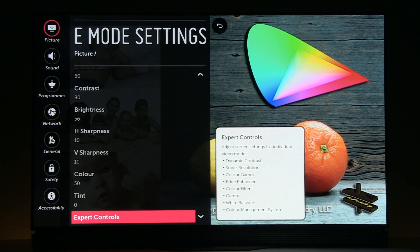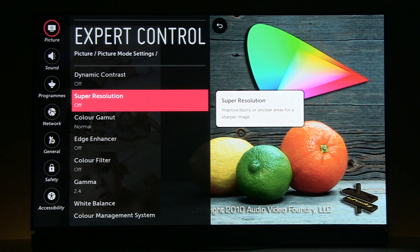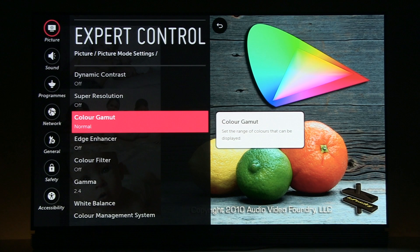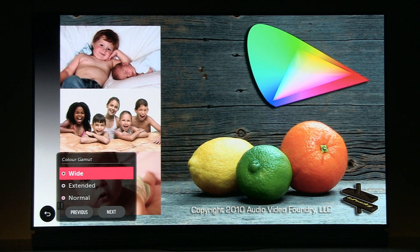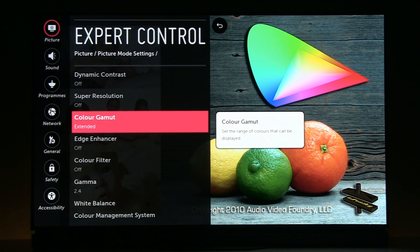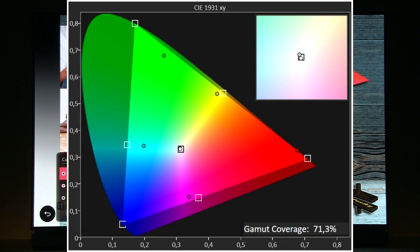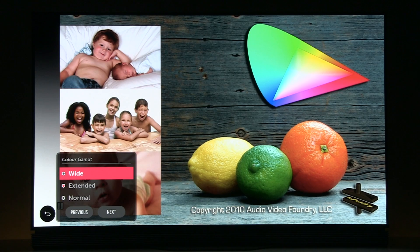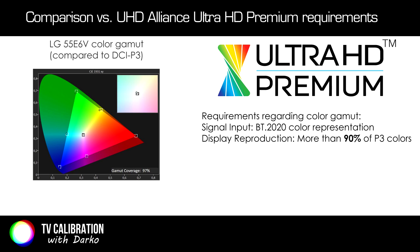Now let's go to expert controls where you see dynamic contrast off — same goes for super resolution. Color gamut is set to normal; this way you will cover 99% of Rec. 709. If you want more colors, for example for watching UHD Blu-ray, then wide and extended options will give you up to 97% of DCI-P3 and 71.3% of Rec. 2020. Just for information, the UHD Premium certificate requires 90%+ of DCI-P3 coverage and this TV covers 97%, so excellent result.